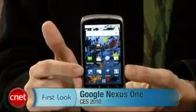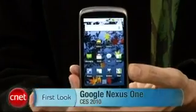Hi, I'm Kent German, Senior Editor here at CNET.com. I'm here at CES 2010 and I want to show you the Google Nexus One. Of course, Google did not introduce this phone at CES — they actually got a jump the day before the show started and introduced it at their Mountain View headquarters. But the phone is so important, we had to get it here and do a full review. I want to show you all about it in a first look.